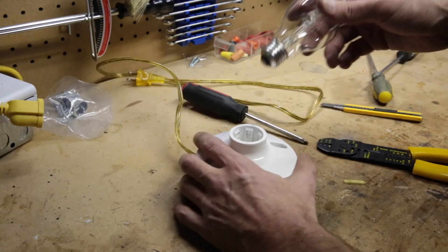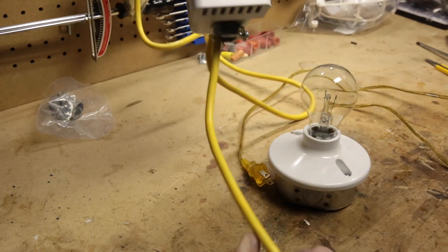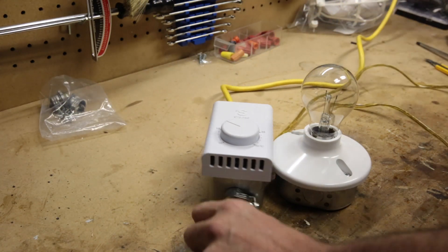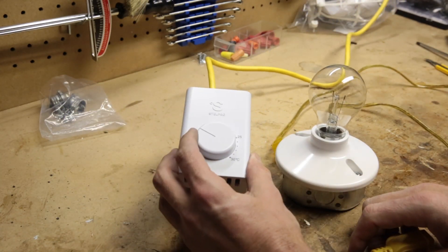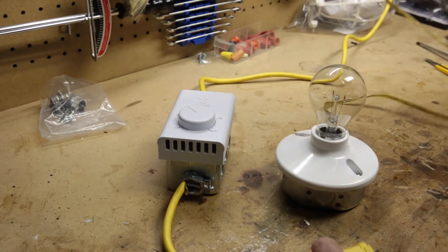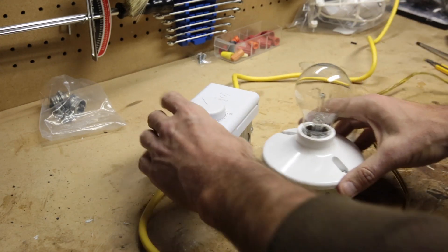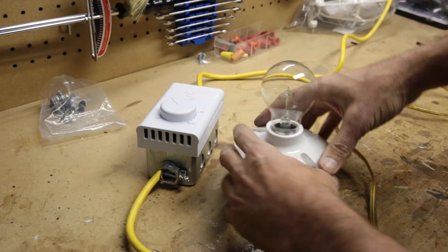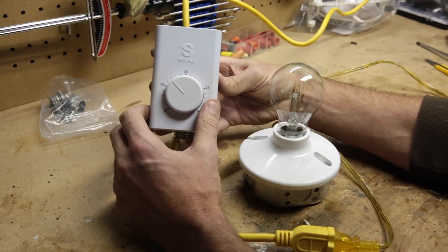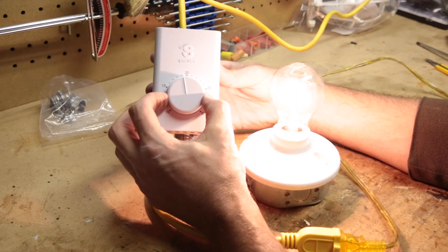Now let me get a light bulb. Here's my thermostat control extension cord — I'm going to plug it in and set the temperature below 17 because I think it's about 17 in here. I'll plug in the light we just made. As I adjust the temperature, when I hit about 18 it's going to come on. There it is — came on at 19. That's it: how to make a temperature controlled extension cord.